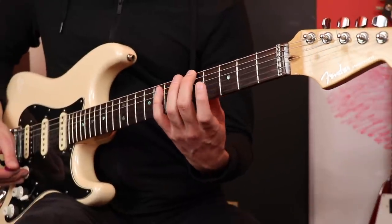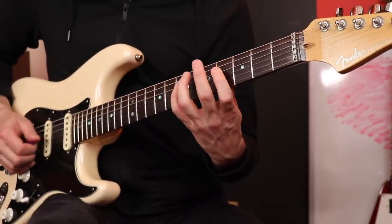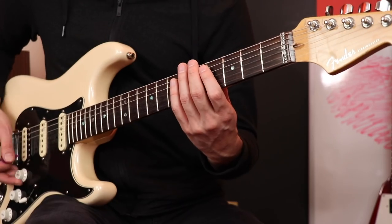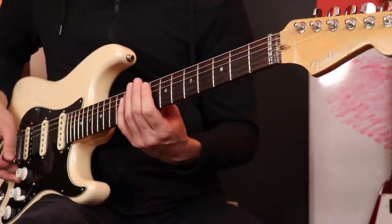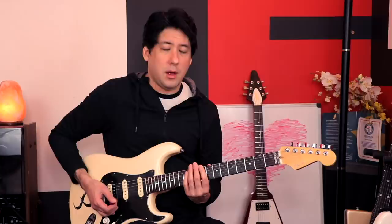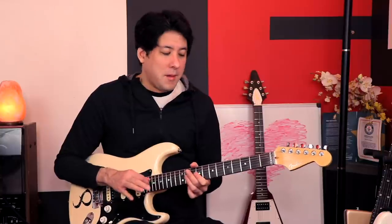Usually when you learn major pentatonic you learn this form first — a lot of people do. What I love about major pentatonic is that it always sounds like 'My Girl' — that's kind of a way I have my students memorize the sound of it. Then maybe you learn the one after that, just next to it, and then the one next to that, and so on. But like I said, that could get a little blurry in the worst situations.